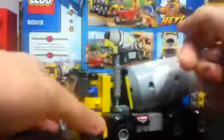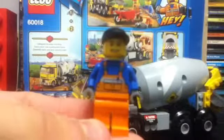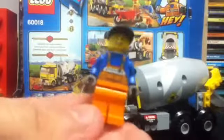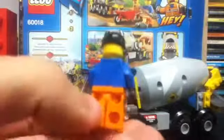To access the second figure, you simply remove the top part of the cab — that piece is supposed to come off with it. Surprisingly there are no stickers on the top. Here we have our driver for the cement mixer. Both figures have construction-related uniforms and pretty standard faces and headwear, so you could use these in a construction area.